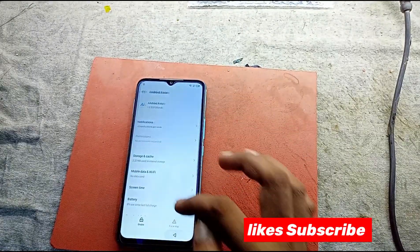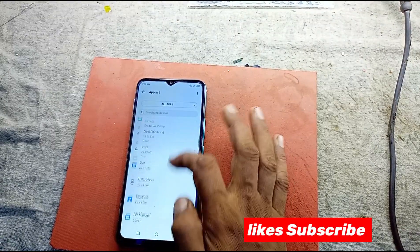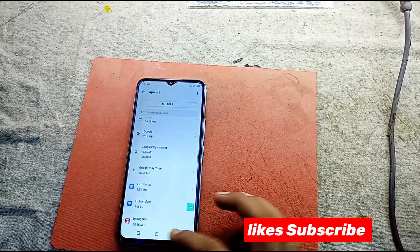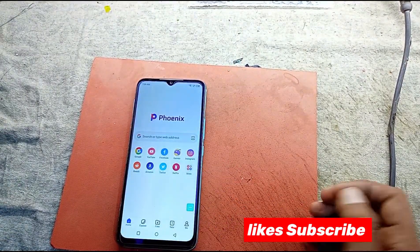In the app, we go to disable it. Into right auto — just disable it to stop, and into right setup — disabled. Okay, if Play Service we disable — okay, disable, exit.